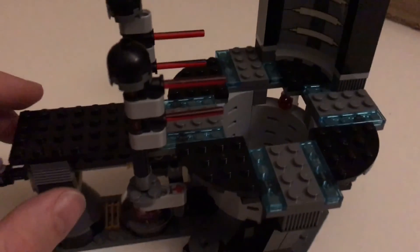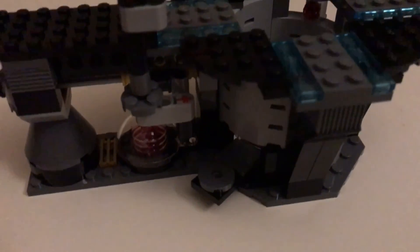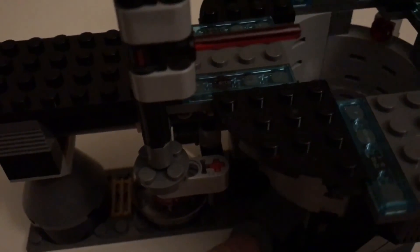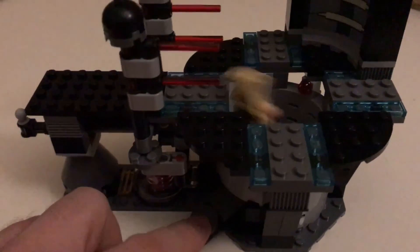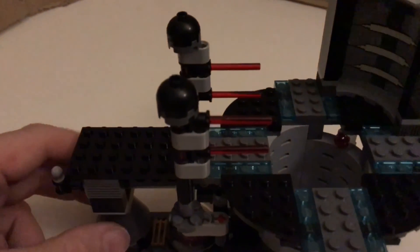He's trying to get to Qui-Gon Jinn and Darth Maul, who are fighting around this pit here. There's also another action feature - you can see there's a little transparent piece down there. If you push this, it acts as a spring mechanism. As in the movie, Obi-Wan is holding on down there, and you push this and he will somewhat heroically fly up again - that's a cool little feature.